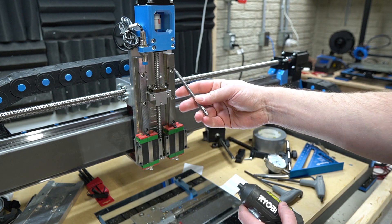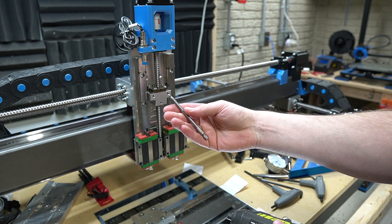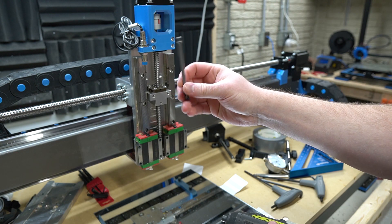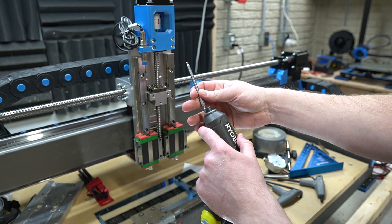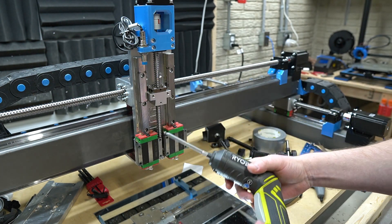Forgive the plug here, but I do have these on my Amazon wishlist — it is an affiliate link, link in the description. Huge helper to get the machine together; put it on your impact or your screwdriver. Pretty nice to have.